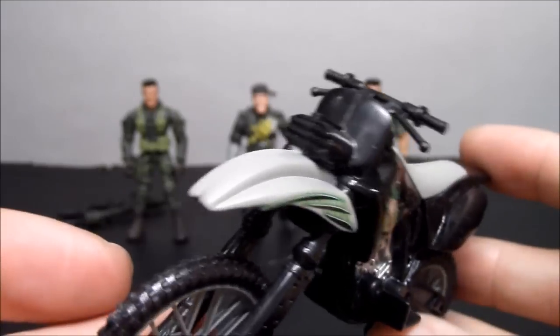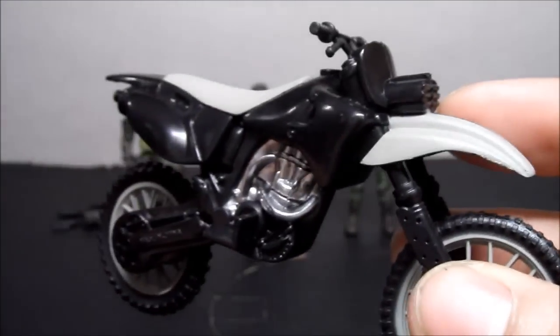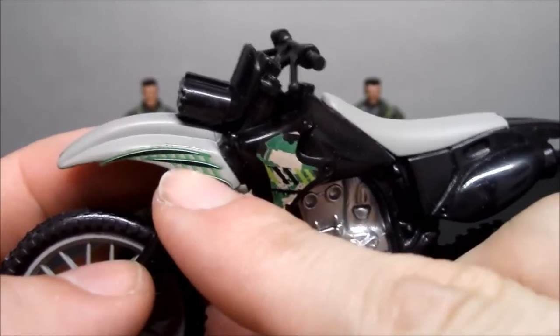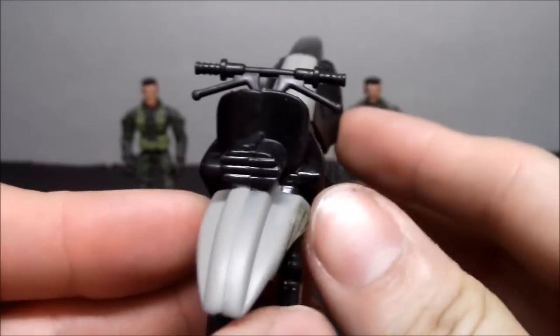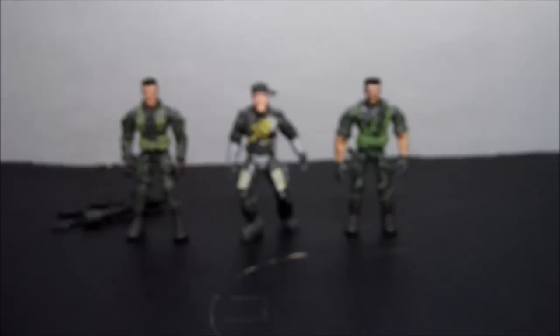Here is the bike — a dirt bike, I think. It's kind of random because I don't really see military men using this. It's plain black with gray on it, and in the middle it's more of a silver. It's got two stickers on one side only. The rims have some decent detail. The wheels do rotate on each side, but there's no steering mechanism.